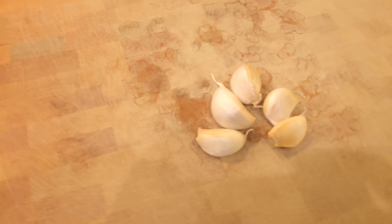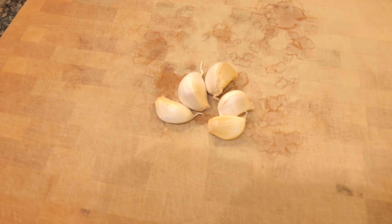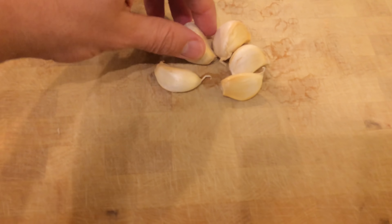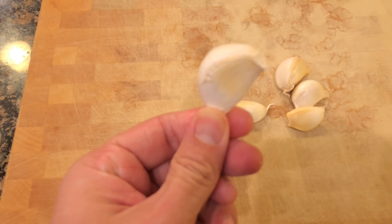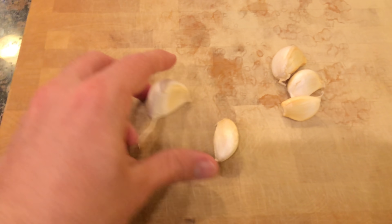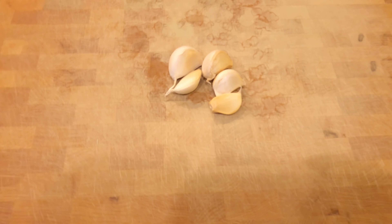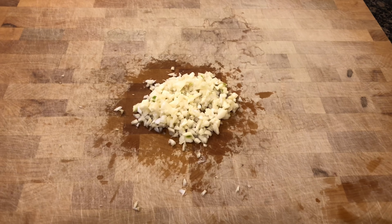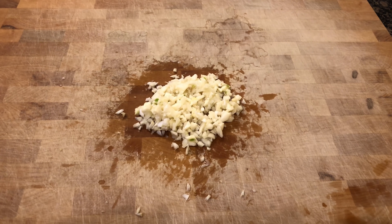I've got five cloves of garlic right here. You can go about four or five depending on how big they are. If you've got four big cloves, that's good; if not, adjust accordingly. Go ahead and chop this up and throw it in the pot.